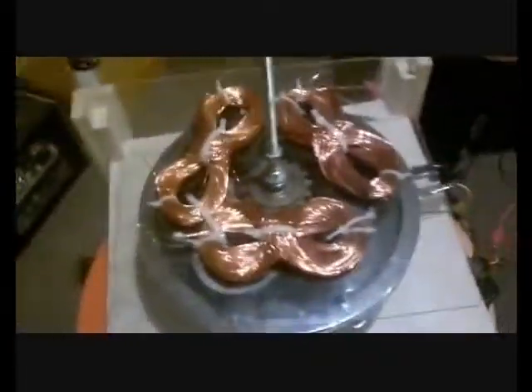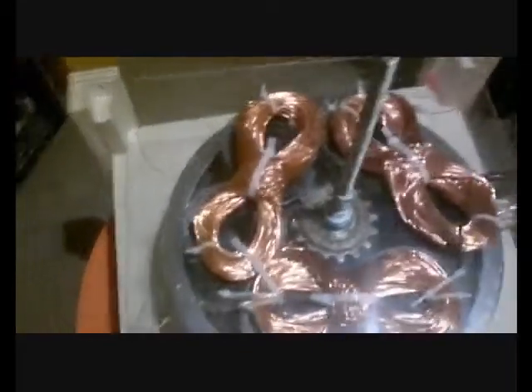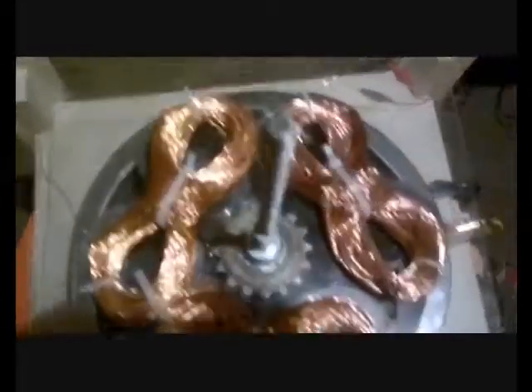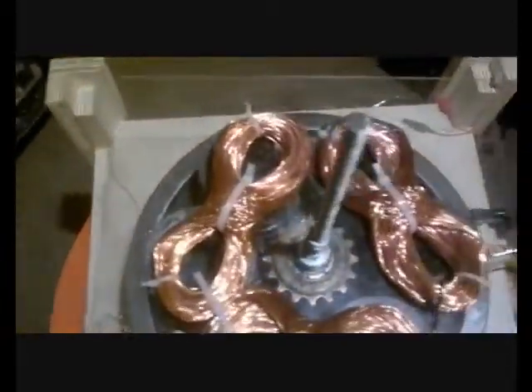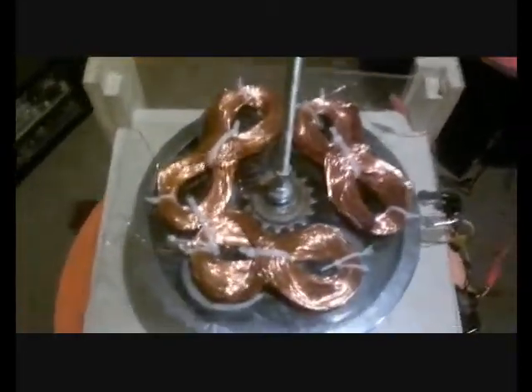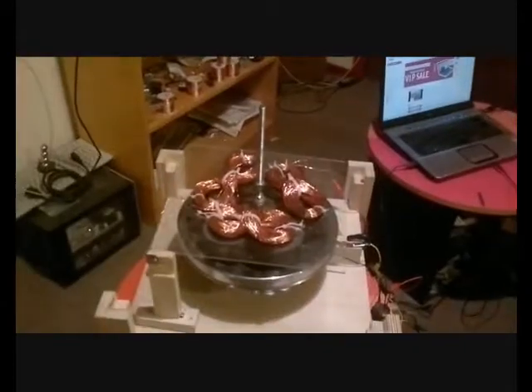What I've got here are three genuine infinity coils, all of slightly different sizes. That way, if I wanted to, I could pulse them at slightly different times one after the other. But right here, all I'm doing is running off one infinity coil. The other two are going to act as copper drag.